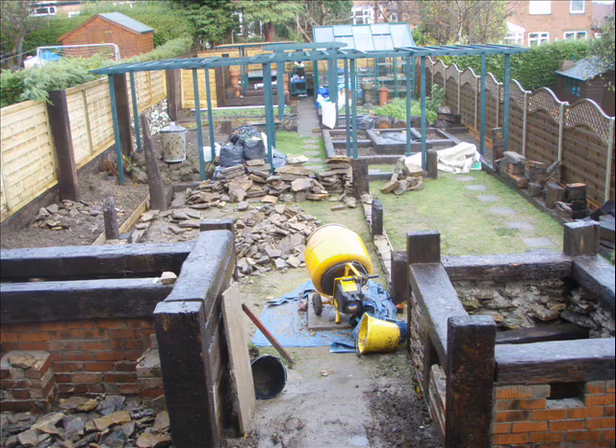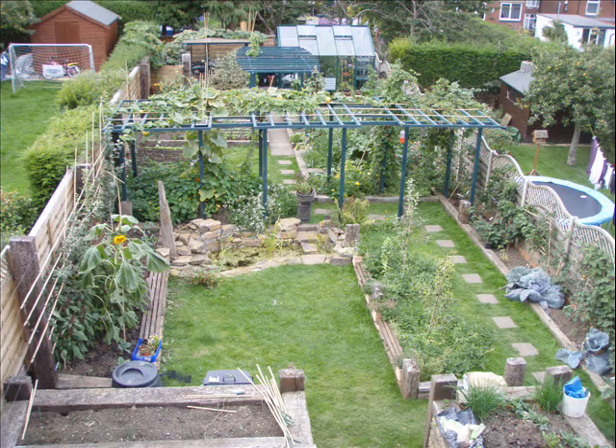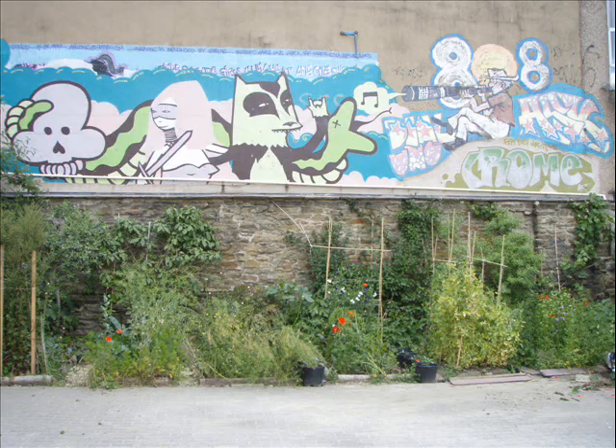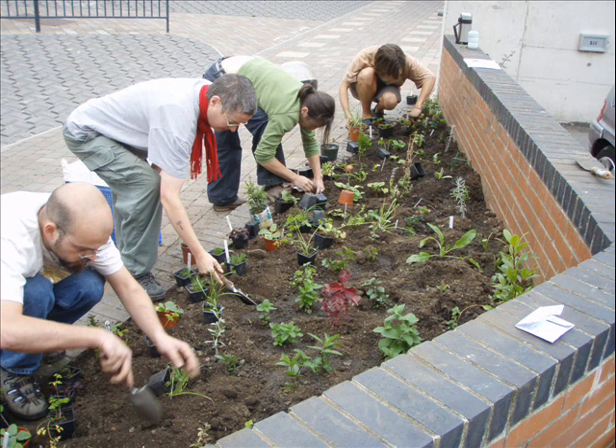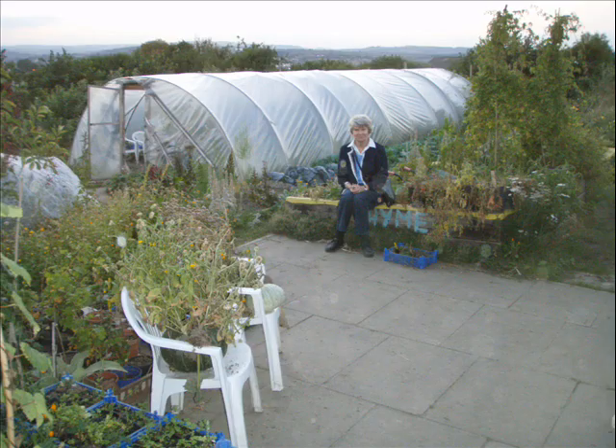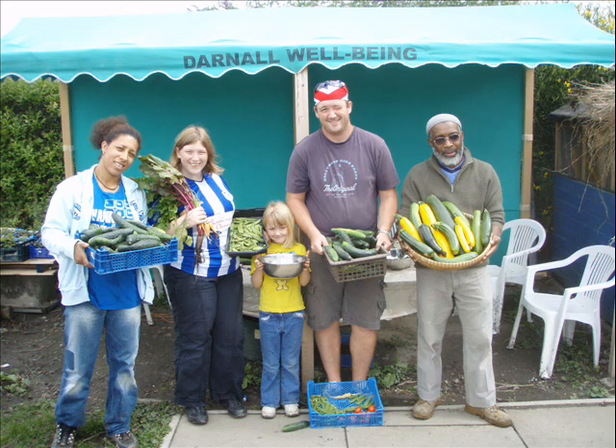Parsnips actually enjoy growing in new soil like that. These aren't the hugest parsnips, but they are absolutely gorgeous. That's another point about the quality of organic produce — you really don't need as much of it as you would of commercially grown stuff. Since I've been able to grow my own, I don't need to eat as much volume and I feel much more satisfied by it.